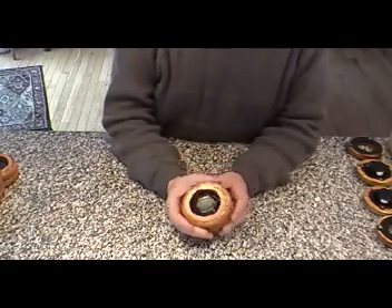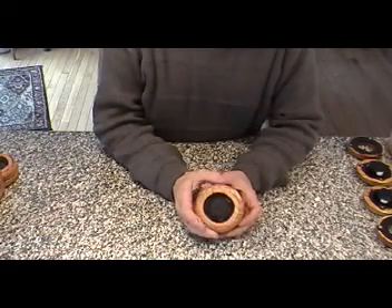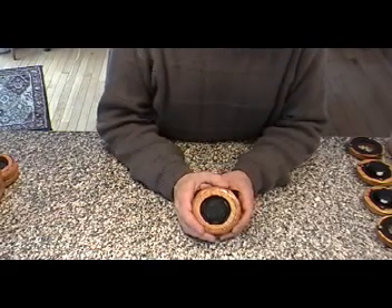My name is Dave. Thank you for taking a moment to watch. I'm going to explain to you what the snap nut is and how it works.